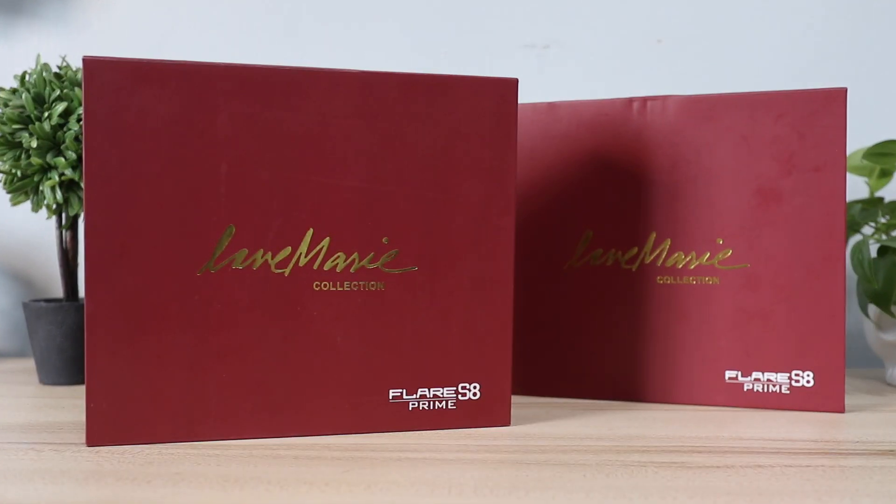This is art. Or should I say, heart in your hands. You'll find out why soon enough. Hey guys, welcome back to the channel where we take awesome out of the box. My name is Lea, and this is the Cherry Mobile Flare S8 Prime Love Marie Collection.